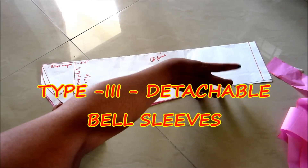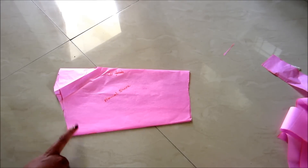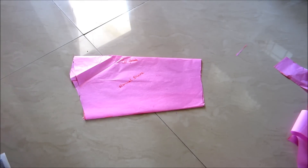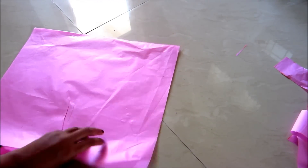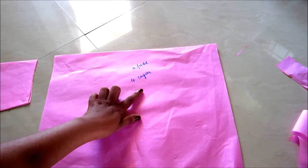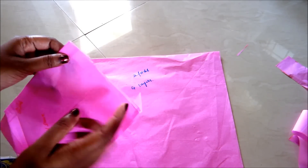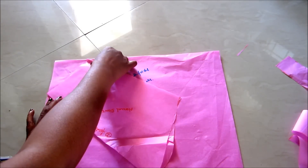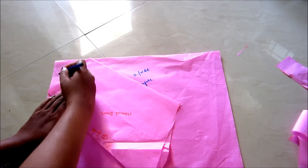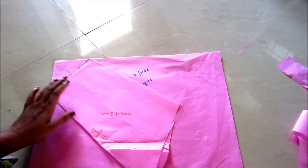Now I'll show you the third pattern, which is detachable — we will prepare the bell sleeve separately and then join it to the normal sleeve. The normal sleeve length I'll be taking is 12 inches, from the top of the sleeve to the elbow length. You have to take two pieces separately and give two folds of four layers like this. Now the sleeve opening should be laid diagonally, and give the markings of the sleeve opening — here it's five inches.